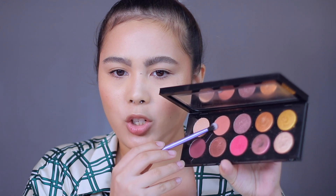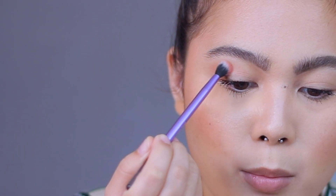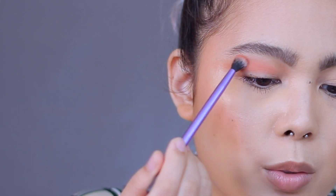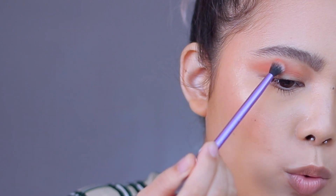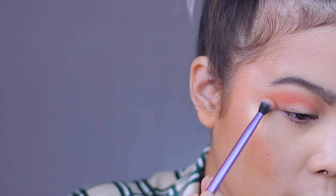Using my Real Techniques Essential crease brush, I'm going to get this shade right here and I'm just going to make a transition. So using a windshield wiper motion — that's what I'm doing right now — and then just swipe it more here. I'm going to add a bit until here.